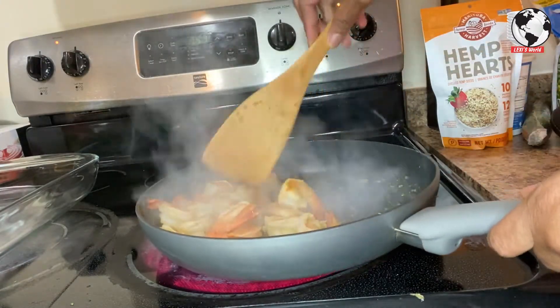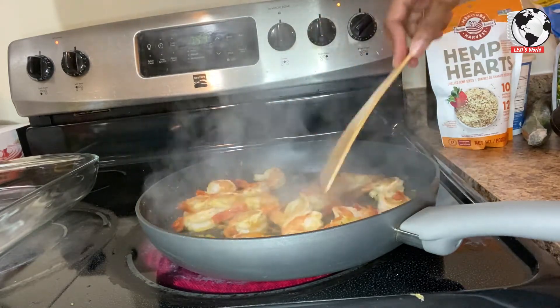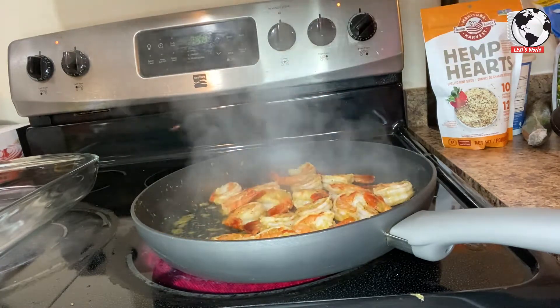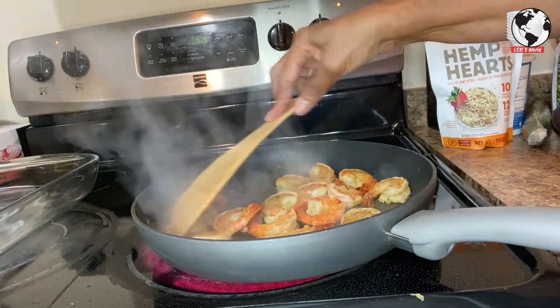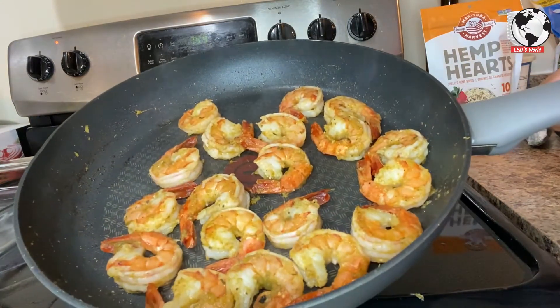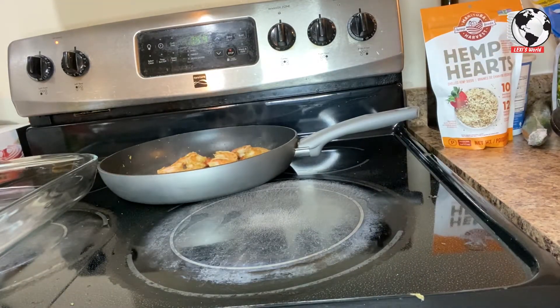Shrimp takes literally no time to cook. If you have the right amount of fire, you just cook it for about five minutes. The shrimp is all done, so I'll leave it here to cool and then we can continue.